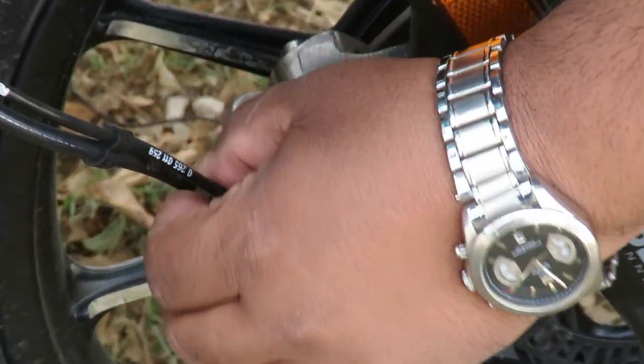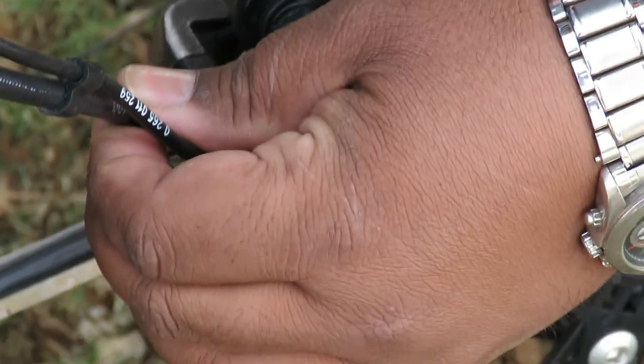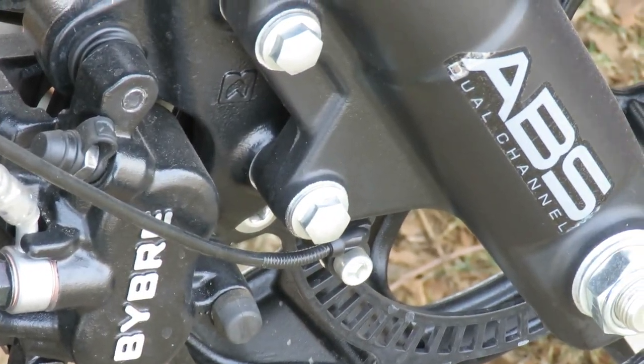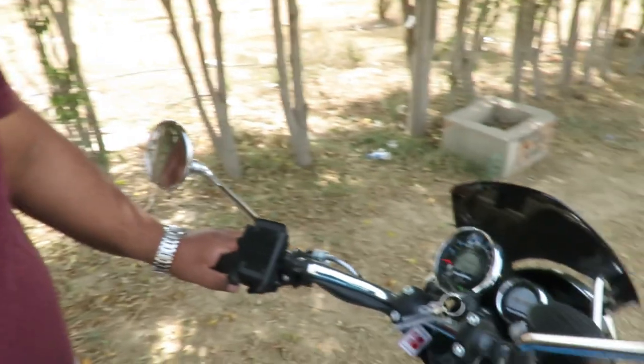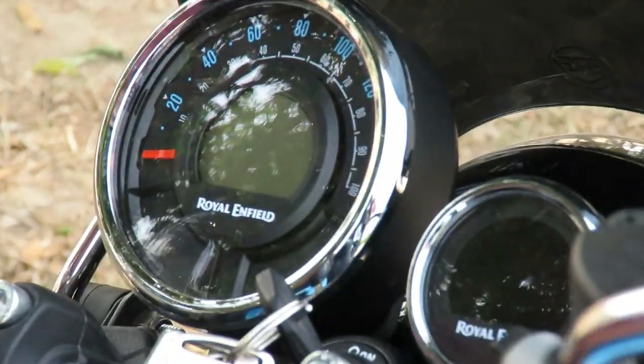There is no speedometer cable here. You will only see a disc brake piping cable and the ABS cable. What has happened is that the speedometer sensor is now merged with the ABS sensor, so the ABS sensor detects your vehicle's speed and sends it to this meter.